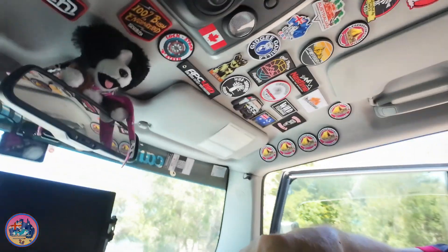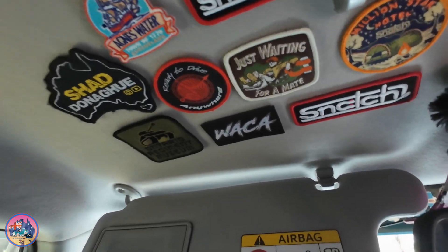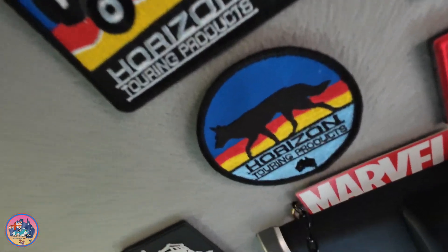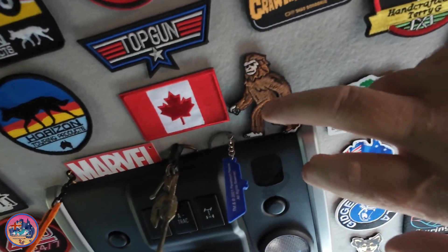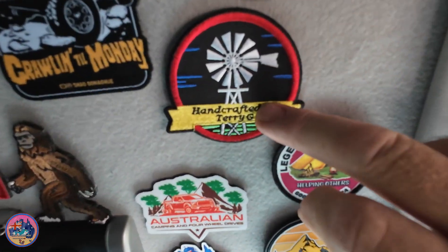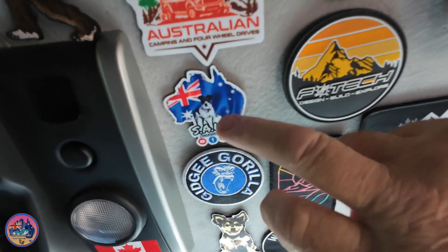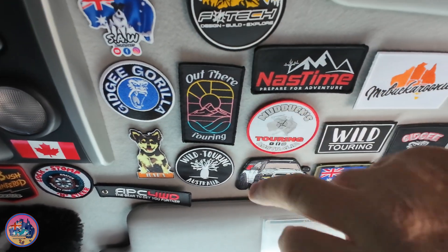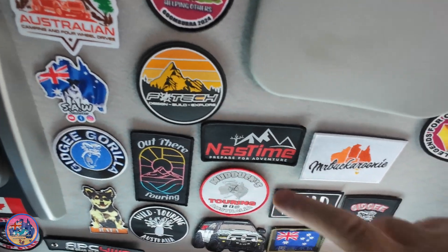How do you like my patch collection? Shad Donahue, Snatch Western Australia, Camping Adventures, Horizon Touring — thanks to Dave from Horizon Touring for those. Mark over in Canada, the old Bigfoot Canadian flag, Shad Donahue again. Handcrafted by Terry G — make it yourself, that's what I'm going to be doing today. Australian Camping and Four Wheel Drives, Saw Adventures, Gidgee the Gorilla, Mr. Buckaroonie.